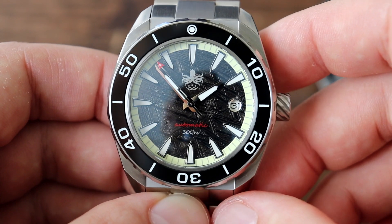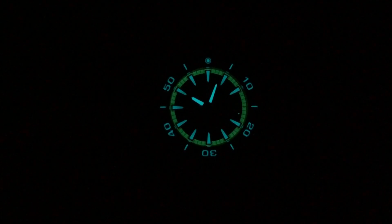Speaking of the bezel, as I mentioned it is lumed — and here's a lume shot. The lume is great, it's bright, evenly applied, and it lasts for a really long time. I have no complaints about this lume. I think Phoebus did a great job with it.